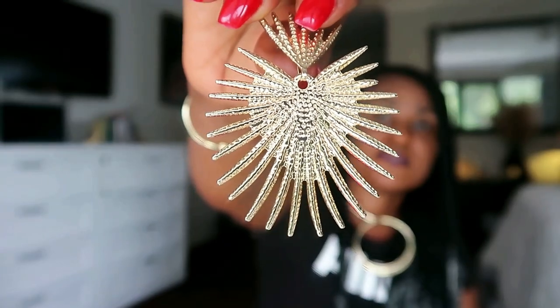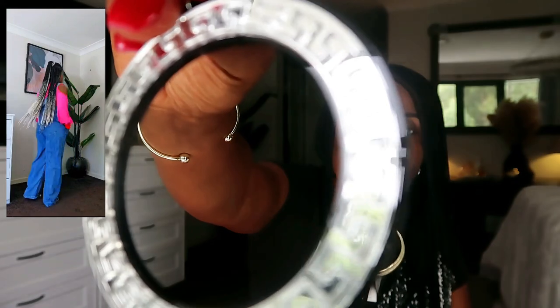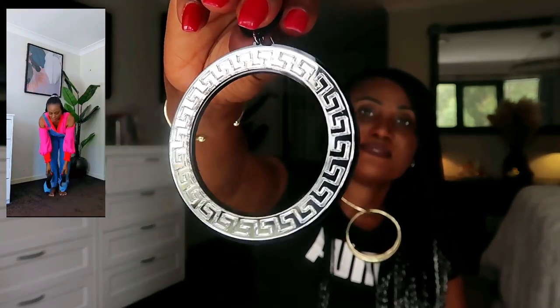The earrings I paired with the green and white blazer look were very beautiful and pretty — people were so fascinated by them and wanted to see them up close. I have a gold one as well which also suits my face really well. Okay, we have only one more look and we are done!